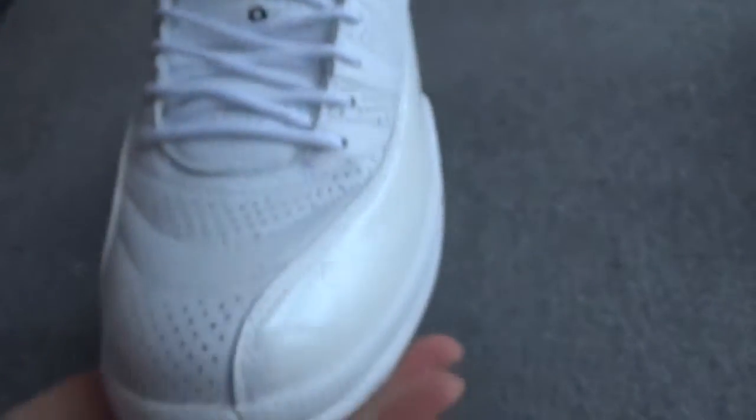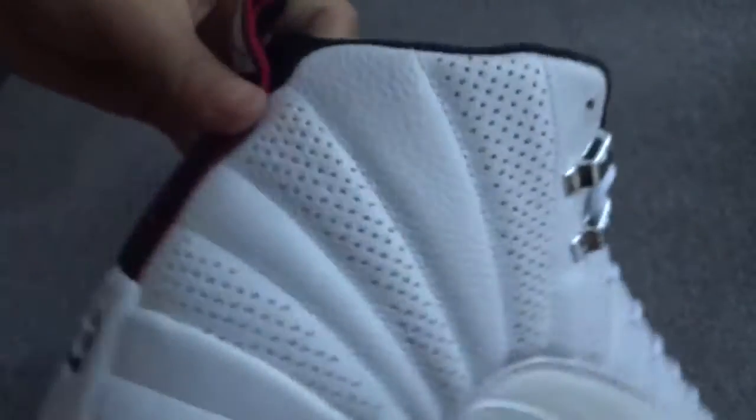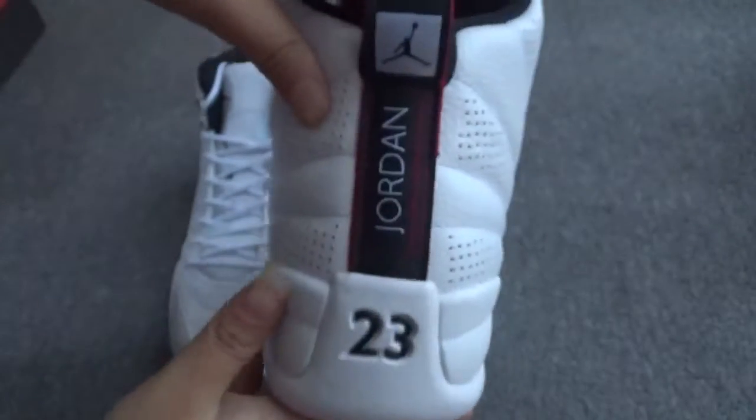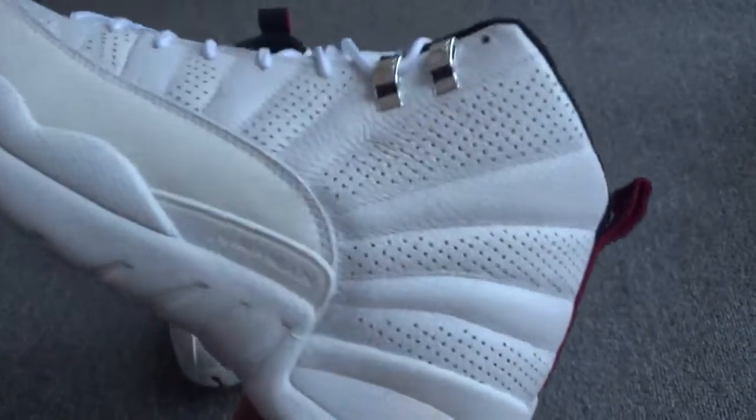This side has the red German logo. The other side, the back — cool. The other side.